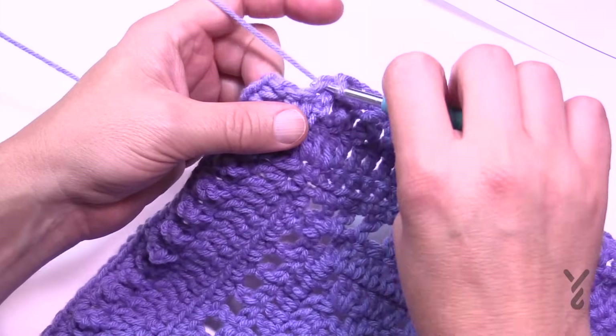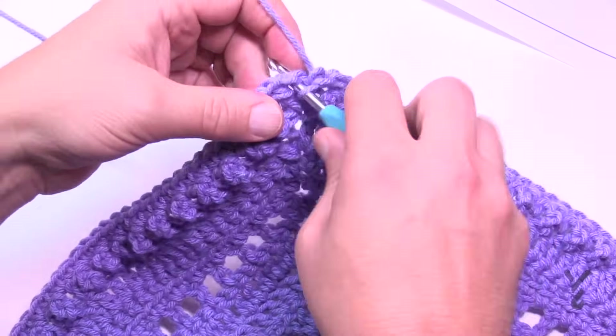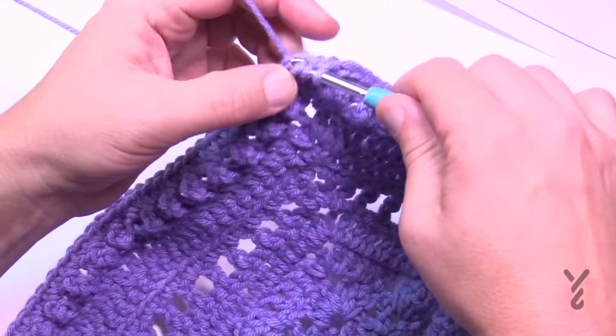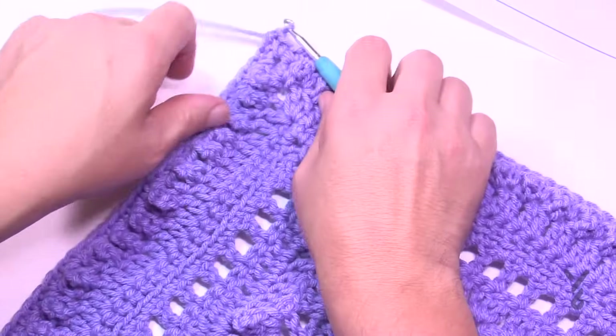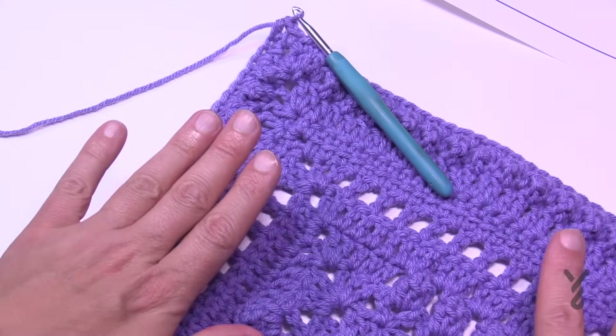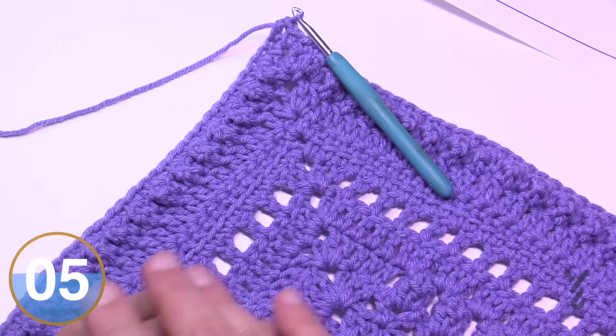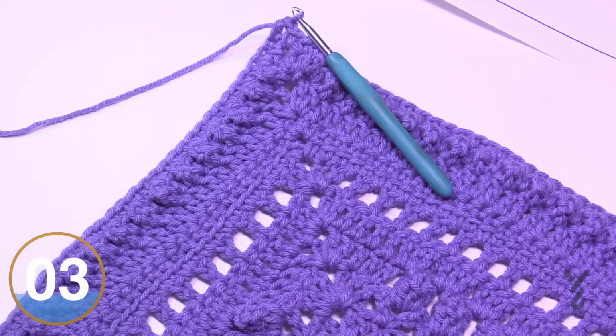Coming all the way around on round sixteen, filling those in — one single crochet in the final space, then join with a half double crochet. If this is the end of the blanket for you, round sixteen is a great round to finish on. If you keep repeating, it's also a great stopping point. But the sample blanket I made has a little more to it — I'll cover that next. It is written in the pattern, but I'll verbally walk you through it too.